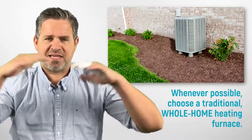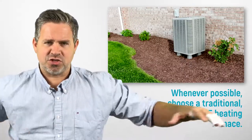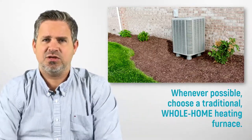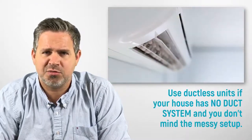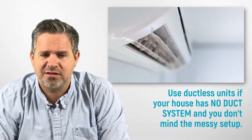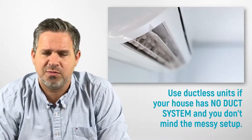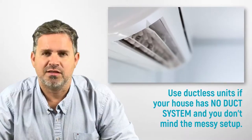With ductless heat pumps, preferably what you want to do is use a conventional heat pump system whenever you can — where the box is outside your house connected to a conventional duct system. Use a ductless heat pump only if you have no other choice, because conventional systems are going to be less expensive with fewer holes to cut.